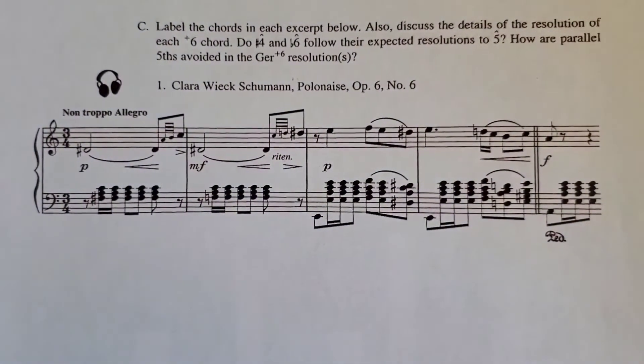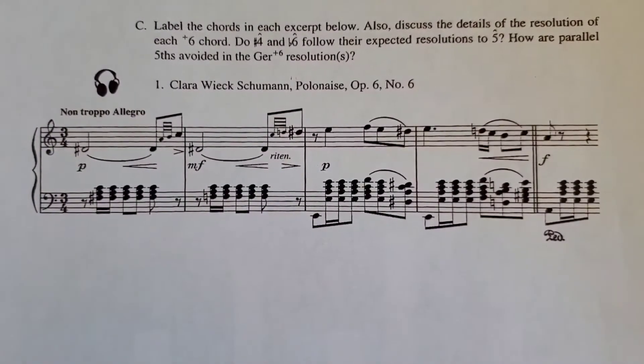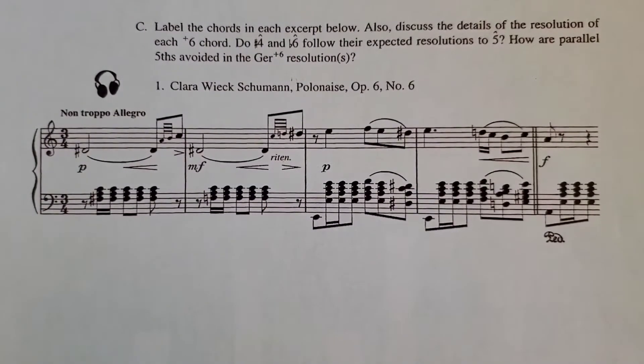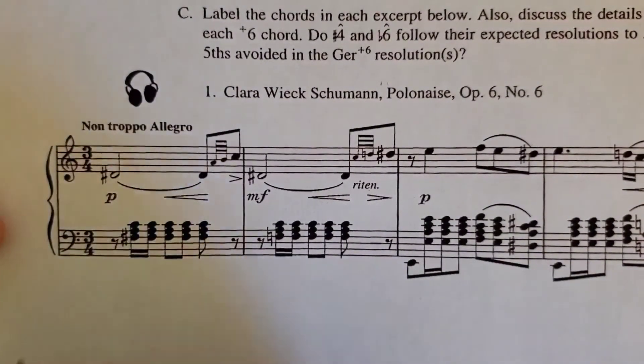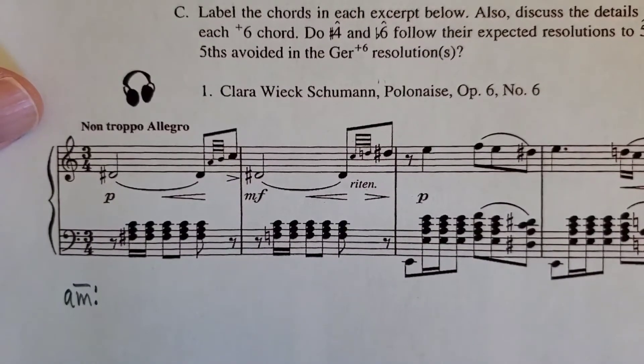The next excerpt is from your textbook, actually on page 383. It's a Clara Schumann Polonaise, a little excerpt from the beginning of it. Again, let's take a listen to a recording first. The excerpt is in A minor, and it starts with a curious chord — it doesn't start with i. It actually starts with a chromatic chord.